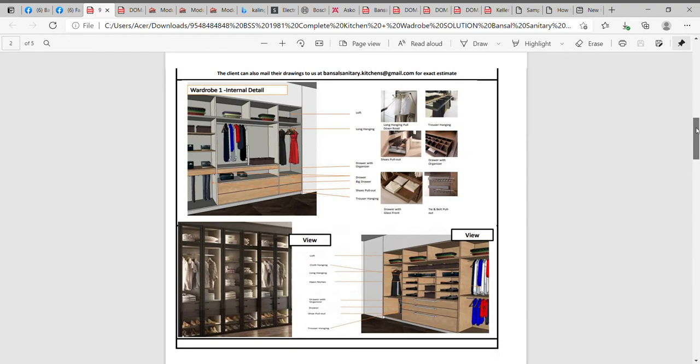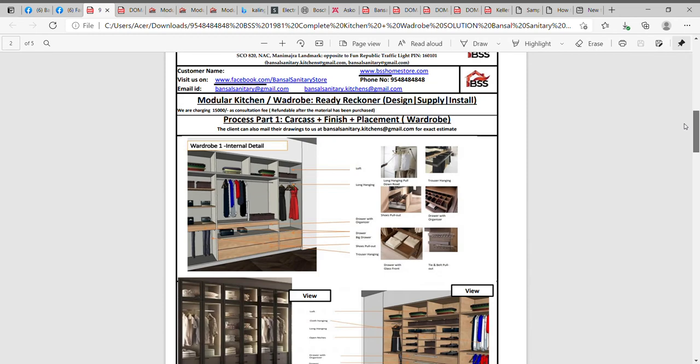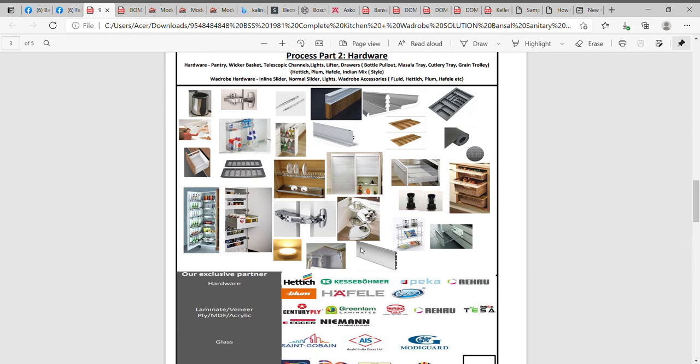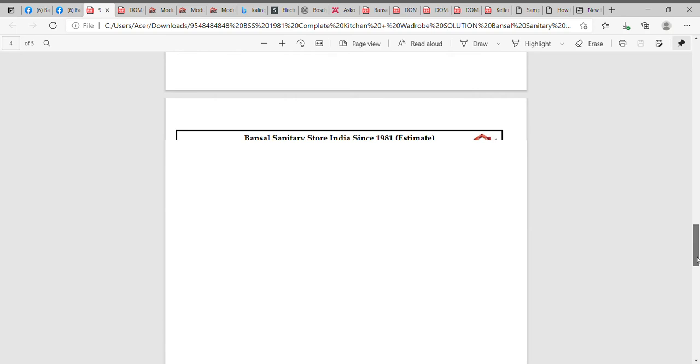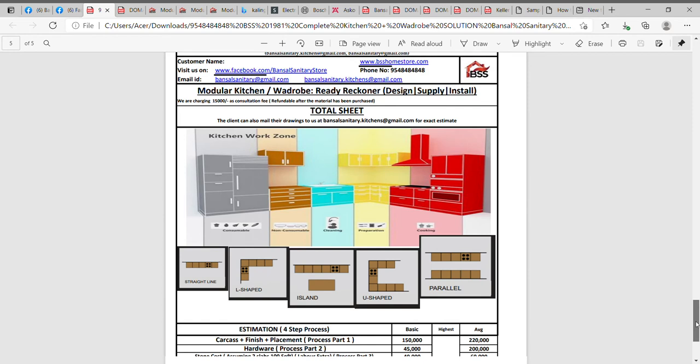Let me take you through a few catalogs before summing up the four-step process. Step one is the carcase and finish and placement — you choose what kind of material you want inside and the finish you're looking at. Step two is the hardware part, where we leave it to the client — you can go with Hettich, Blum, Casser, Boumer, etc. We're not involved in the exact costing there. Step three is your appliances and your stone, again totally a choice of the client — Kalinga, Siemens, Bosch, etc. That's the basic four-step process we follow for both kitchens and wardrobes.